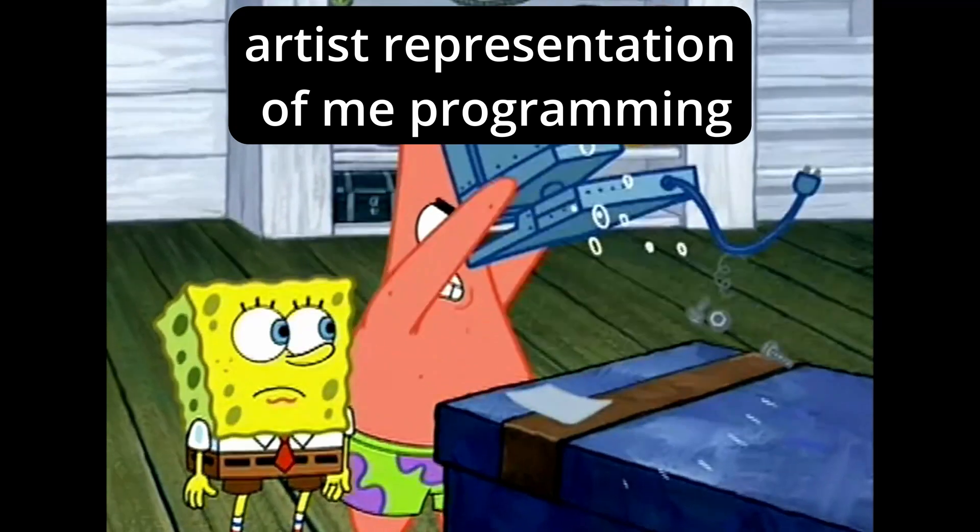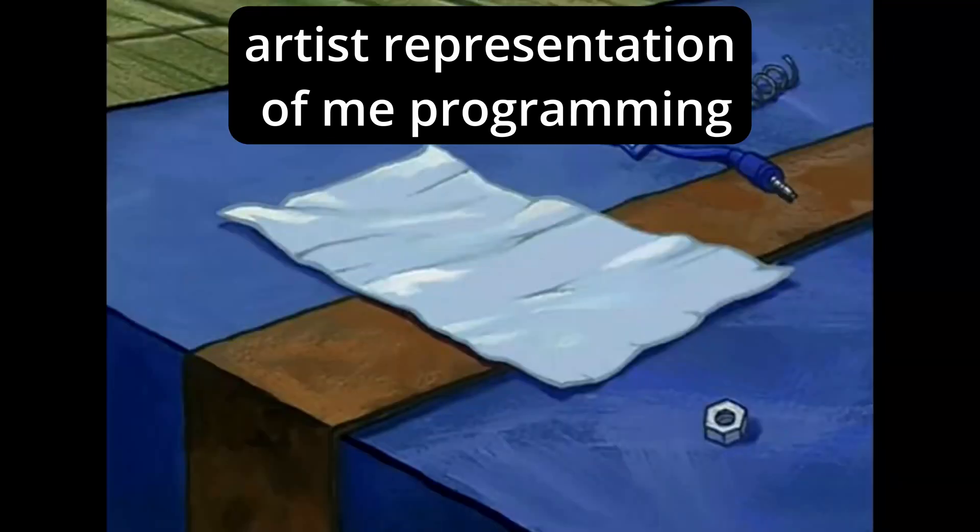Step 1 is to program the part. Watching me at a computer is going to be painful for the both of us, so I'm just going to skip documenting that part of the process.